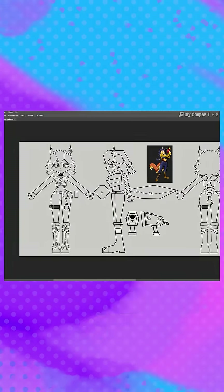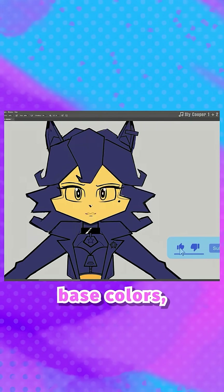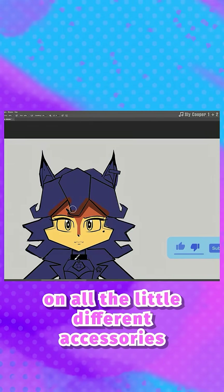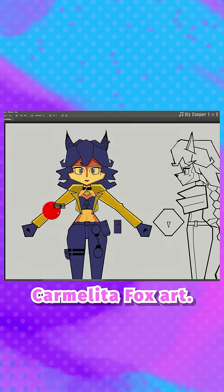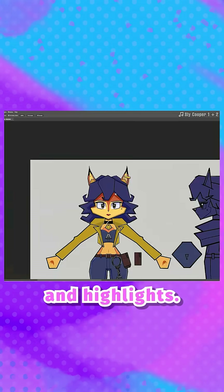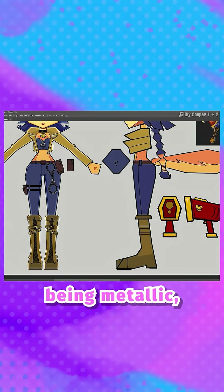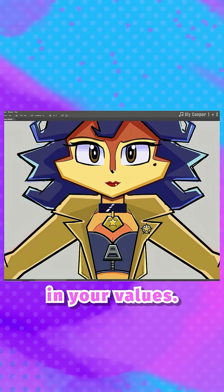Coloring the turnaround: right off the bat I'm blocking this in with a very cool tone, then cutting away at my base color so that's only present on all the little different accessories and parts of my character. Then I'm color picking from the official Carmelita Fox art. Think of this as a three-tiered process: first, base colors; then, shadows and highlights. In order to sell something as metallic, the easiest way is to have a huge range of contrast.